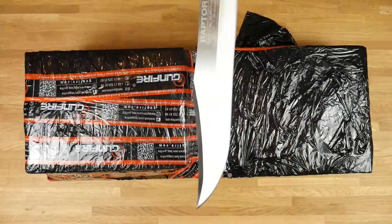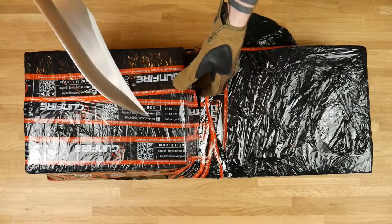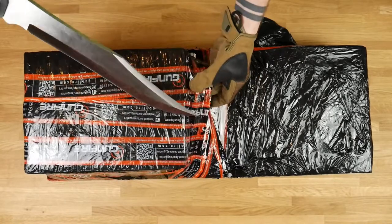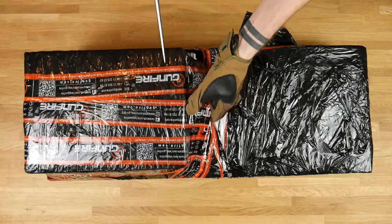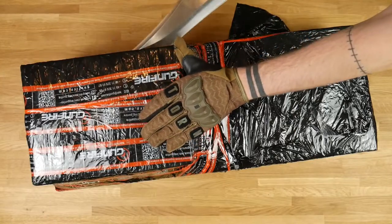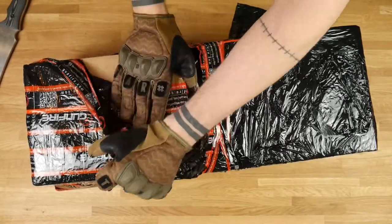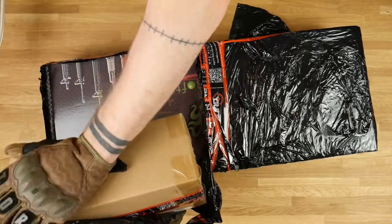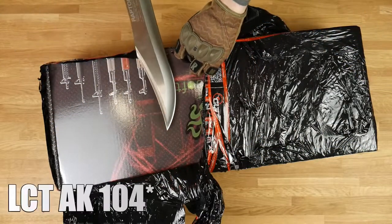I'm gonna use my knife as usual. I also purchased some additions like the M4 stock adapter and the mounting side. We have the spare box with additional parts and the AK-105.